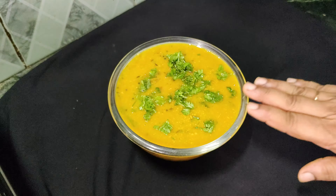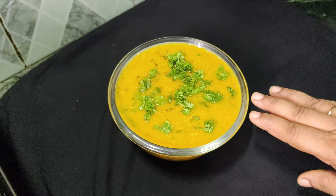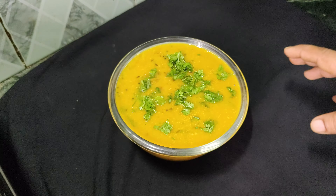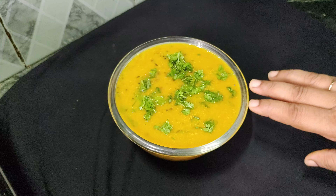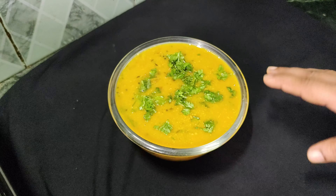Today we are going to make a recipe that you will want to try. This recipe is a besan chutney. It can be used with any other thing — you can eat it with roti, puri, parathas, idli, bada, or any other thing.